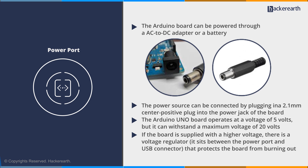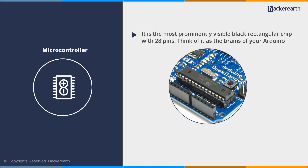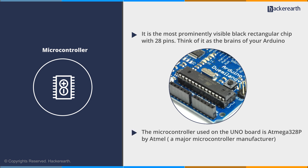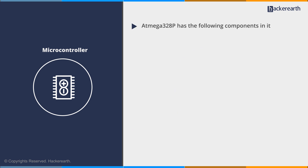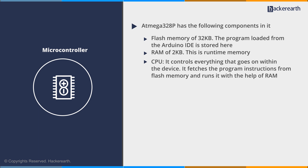Now let's take a look at a very important component: the microcontroller. It is the most prominently visible black rectangular chip with 28 pins. Think of it as the brains of your Arduino. The microcontroller used on the UNO board is the ATMEGA 328P by ATMEL, a major microcontroller manufacturer. The ATMEGA 328P contains flash memory of 32 KB, where the program loaded from the Arduino IDE is stored; RAM of 2 KB, which is runtime memory; and a CPU that controls everything within the device, fetching program instructions from flash memory and running them with the help of RAM.